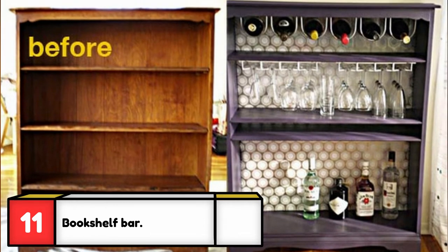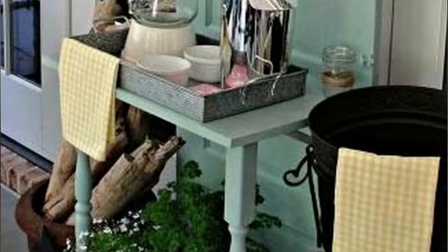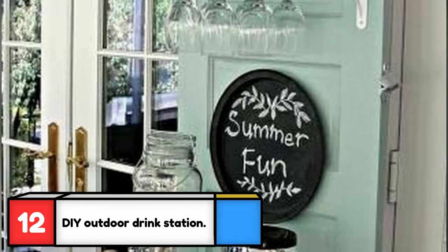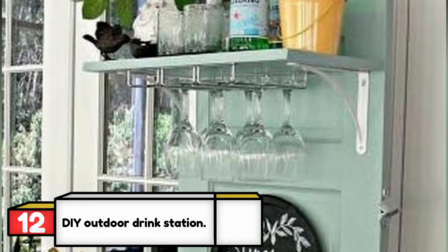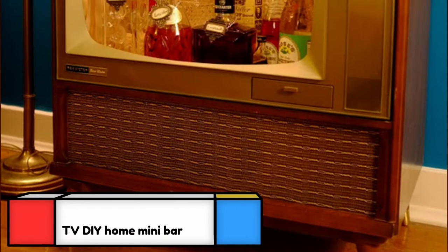Some new paint and bar accessories like glass racks turn an old bookcase into a gorgeous bar that screams hipster. This unique outdoor drink station was created from an old door — whether it's for kids or adults, you can have a lot of fun creating this DIY project, which is going to be very busy on a warm summer day. Check out the link in the description below.